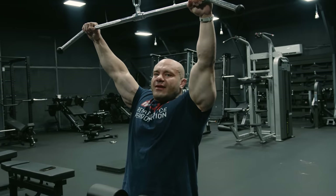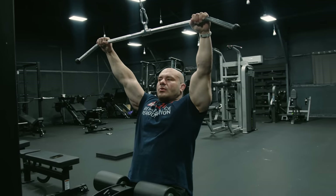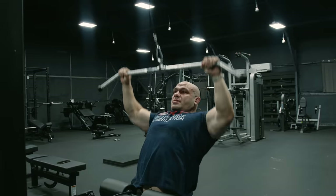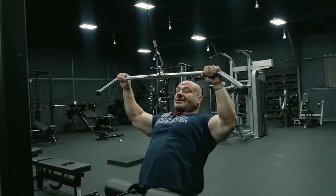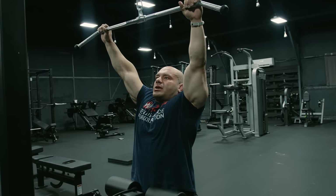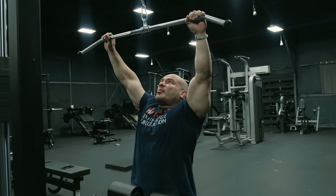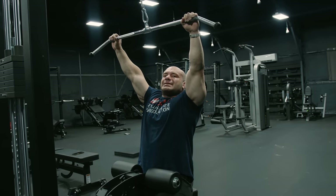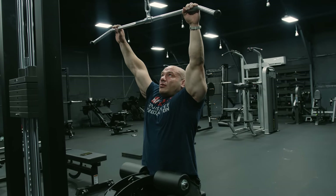Last tip for lat pulldowns: if you have trouble feeling your lats, try to control the eccentric a little bit better. What I see a lot is people doing lat pulldowns just quick and mechanical — totally fine if it works for them. But if you struggle to stimulate your lats, come down nice and quick, then on the way back up slow the eccentric, really control it, and feel your elbows traveling up in an arc, only restrained by your lats. Touch, and then slow — let your elbows arc. It's going to want to bounce right off your chest, so slow it down immediately, even below your chin. Control, and then you're good to go.